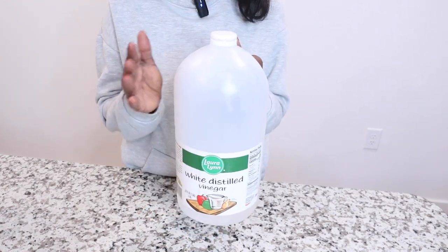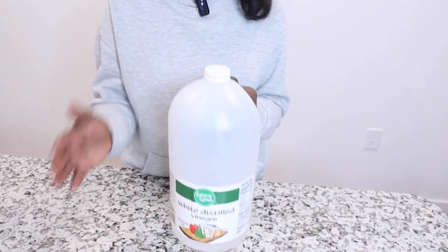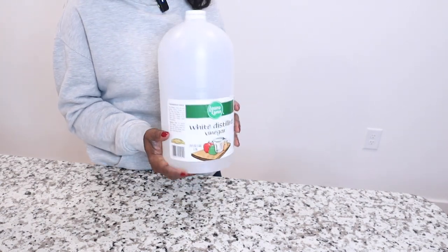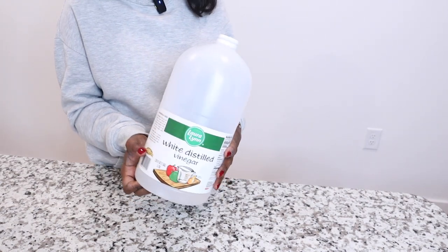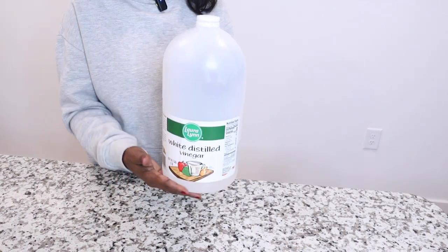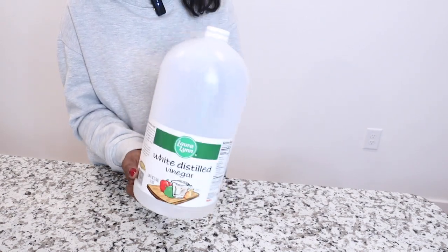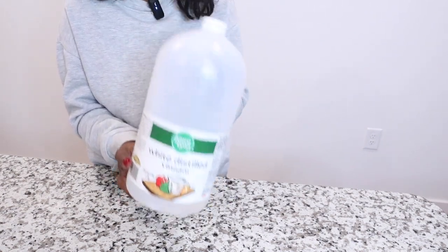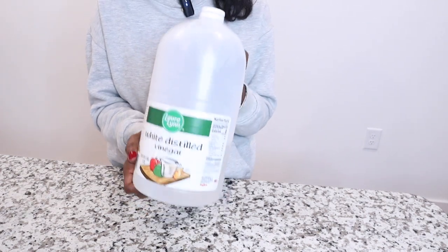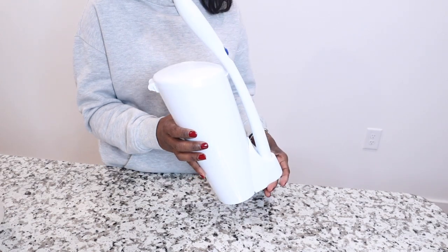White vinegar is also good for shining and polishing your toilet seat and lid — it will clean it and leave a beautiful shine. If you want your refrigerator to look nice and clean on the inside, where the glass shelves and storage compartments are, put a little vinegar in there and it will smell good and look shiny.